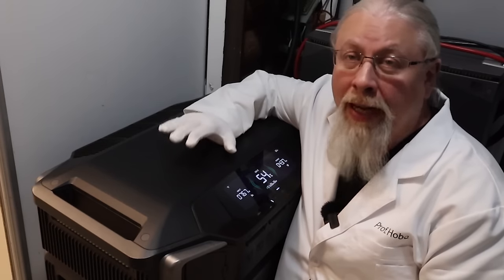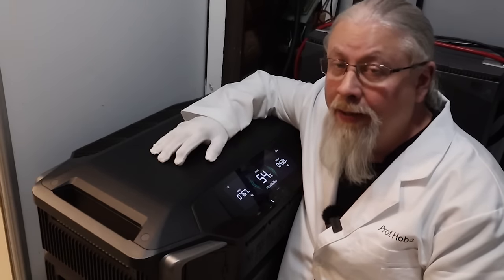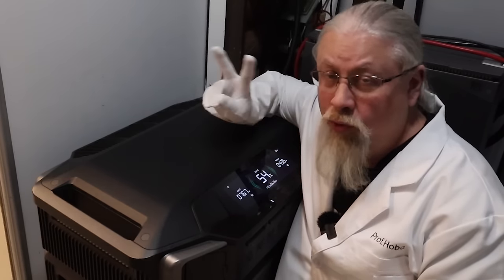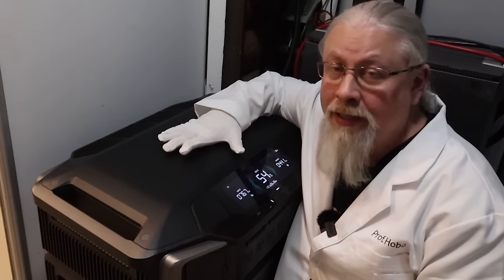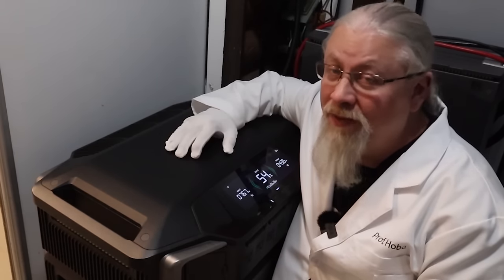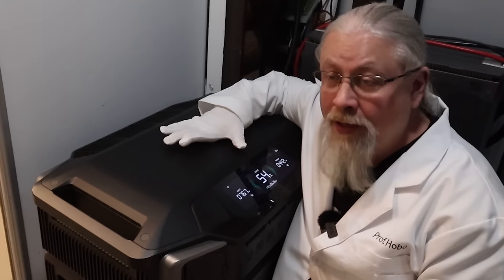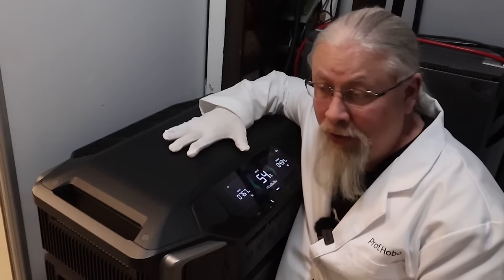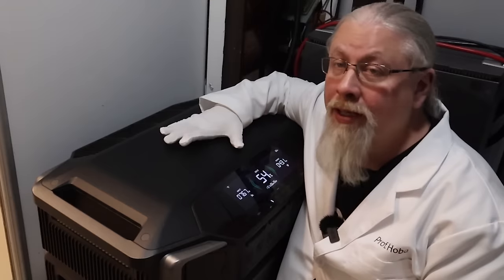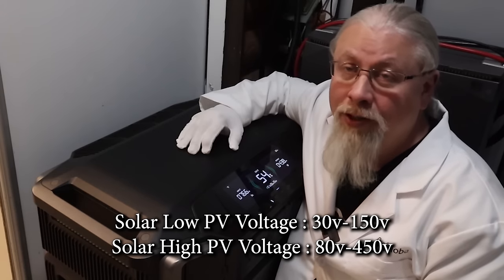That's something the older systems and competitors don't do. Because these units self-balance, you can pump more power into one than the other. Each Delta Pro Ultra head unit has two solar inputs: one is low PV and the other is high PV. Combined, they can take up to 5,600 watts of solar each, so for every Delta Pro Ultra inverter head unit you can input 5,600 watts of solar. The low input takes 30 to 150 volts, while the high input takes 80 to 450 volts — and this is simultaneous input, which is more than double the solar capacity of competing flagships.